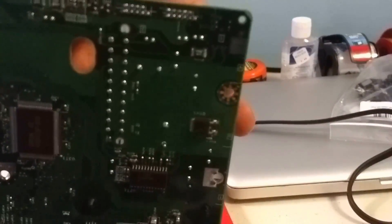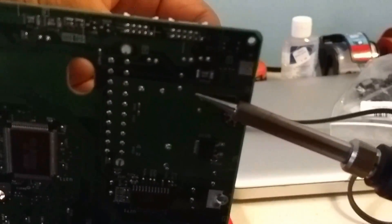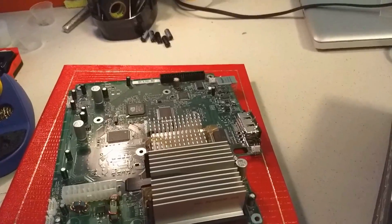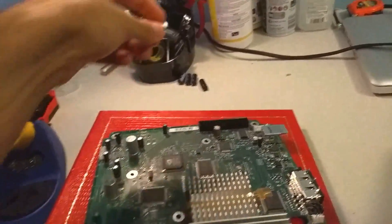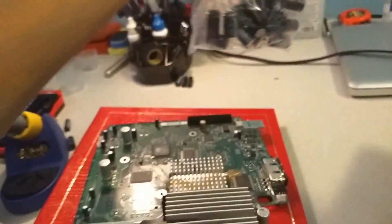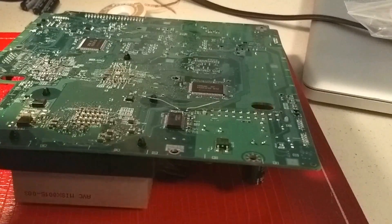I switched to a soldering iron tip with a bit more surface area — slightly flatter at the very tip — and I was able to remove the components a lot faster and easier. That was harder than I thought, but I finally got all five out. The next step is to pick up the replacements and start putting them in. Once you fit the positive and negative leads through the motherboard, flip it upside down and bend each lead 90 degrees. This keeps the capacitor flush against the board and prevents it from moving around while you handle it.